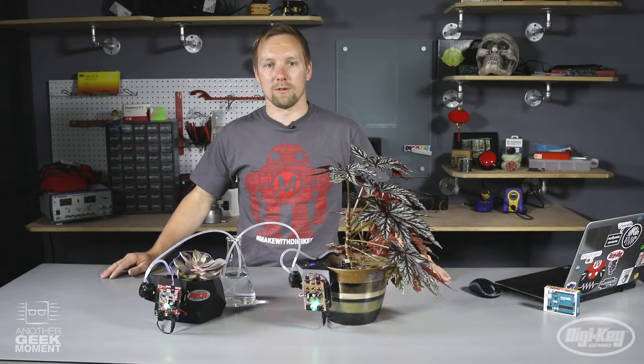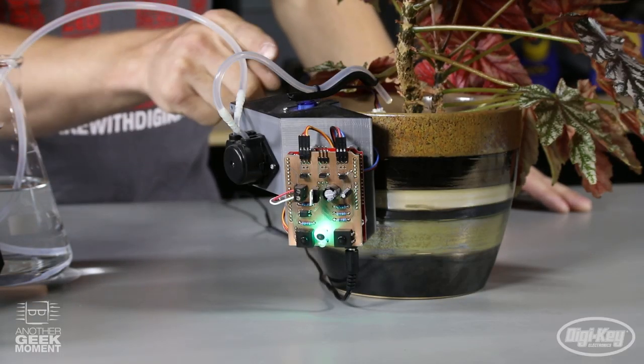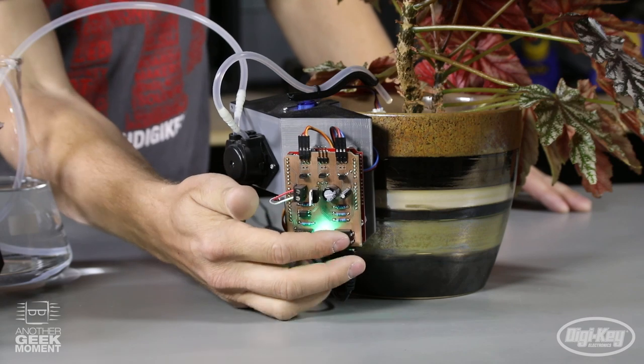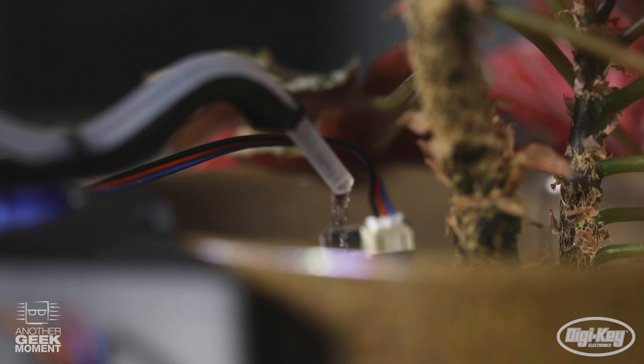If you want to take this project a step further, you can route your own board using the Bantam mill like I did on this project. You can also add the servo, which will allow you to move the hose back and forth to evenly distribute the water over your plant.